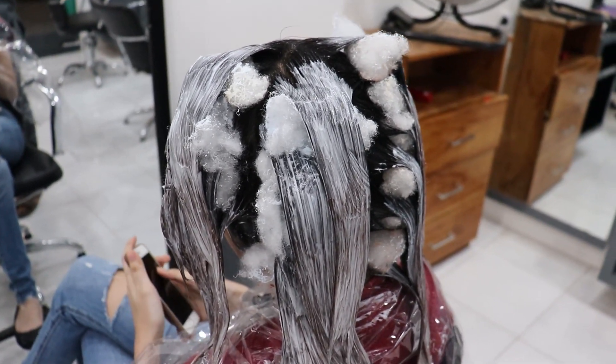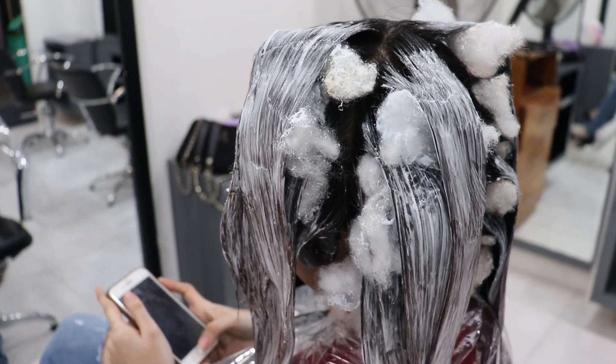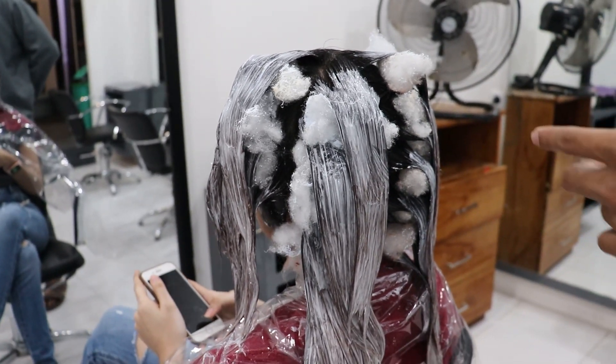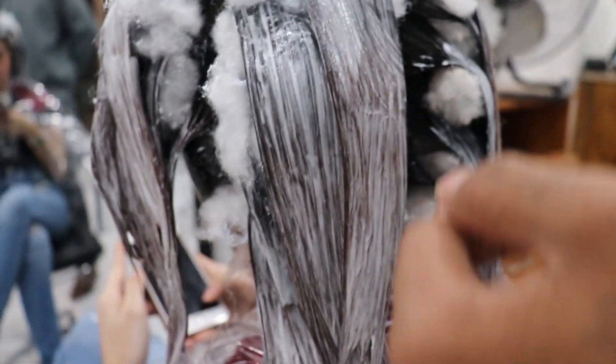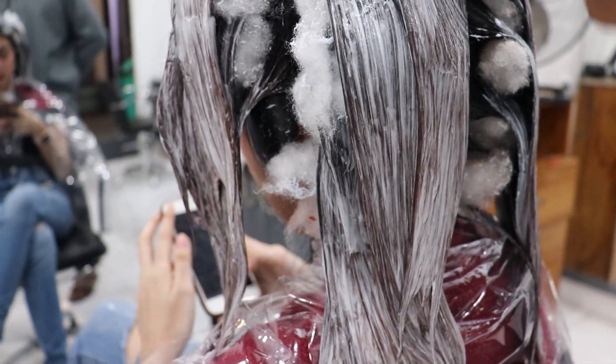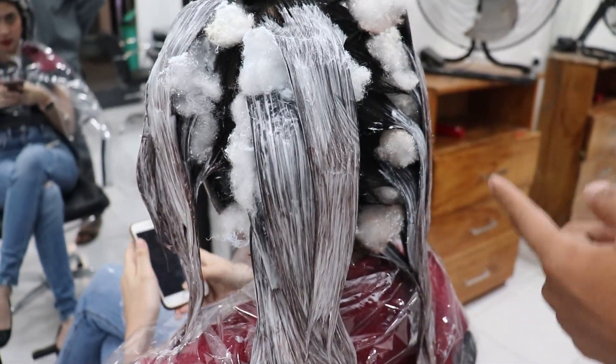Tapi ini sudah hampir setahun. Belum kayaknya? Liatinnya bagian ujungnya, dia lebih cepat. Ini kita cleansing ya, bukan di-bleaching. Kita cleansing.